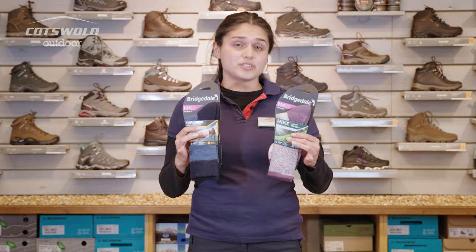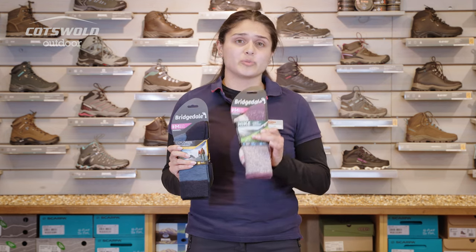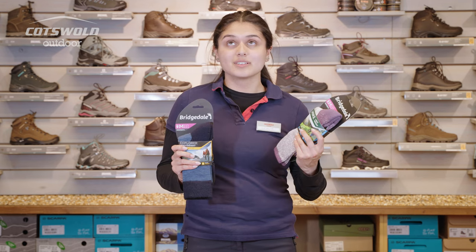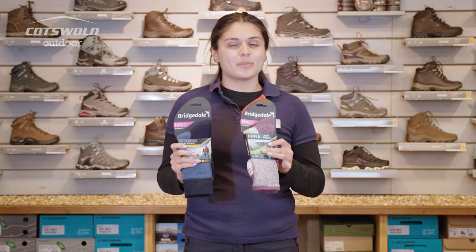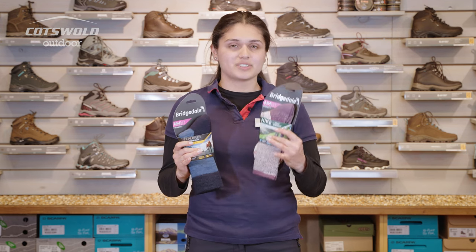In store we don't just do mid-weight socks — we have really lightweight socks as well as heavier weight socks. The lightweight ones are going to be better for warmer conditions, whether that's abroad or some sunshine we get in the UK. You can match these with your shoes or boots and they're still going to offer great cushioning while still being breathable.